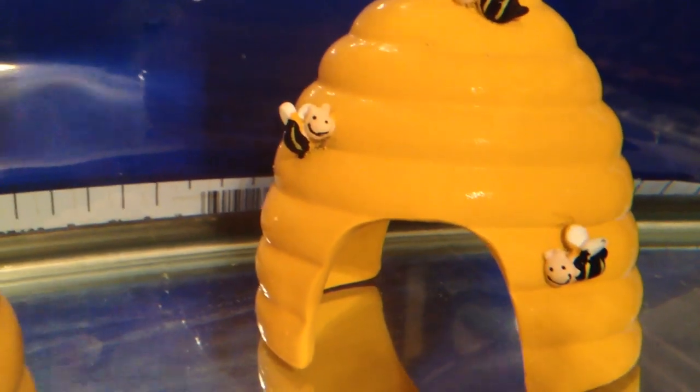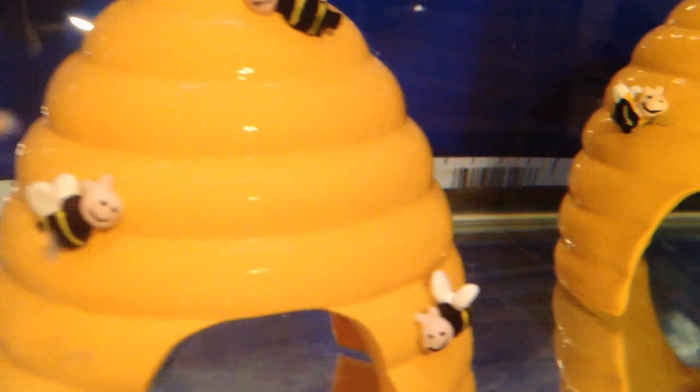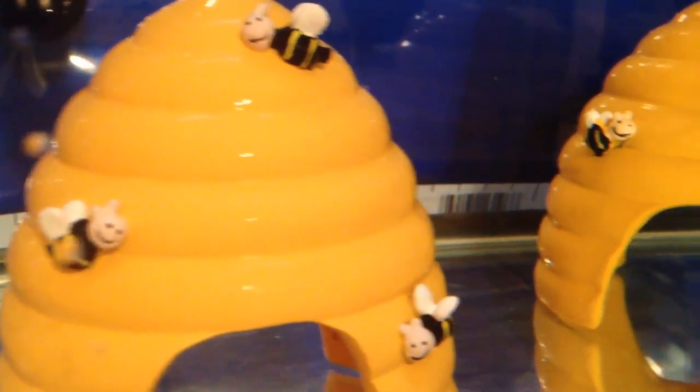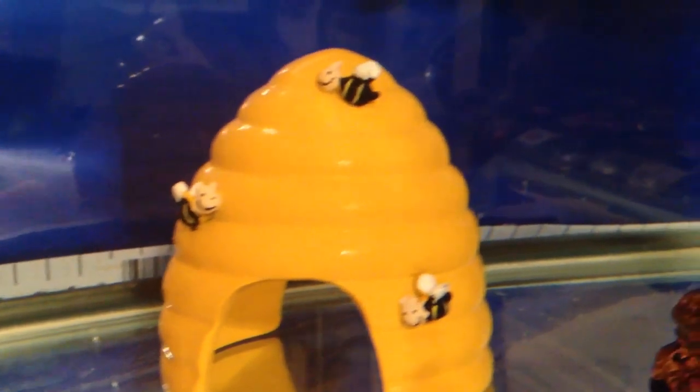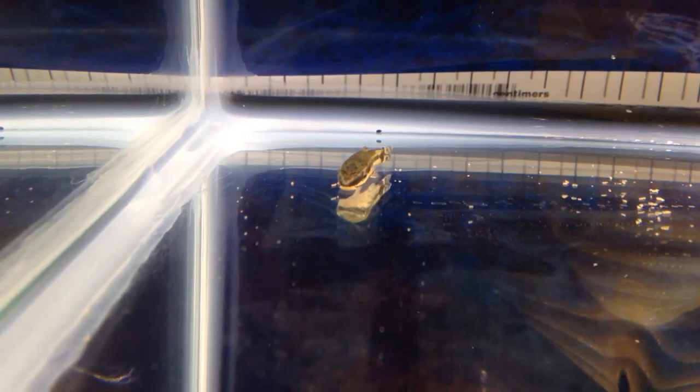I picked these guys up to help out with the algae problem that I've been having in my tank. I pronounce it 'algae,' and my friends across the pond call it 'algae.' I'm not sure which is the correct pronunciation, so I'll just continue to call it algae for now.